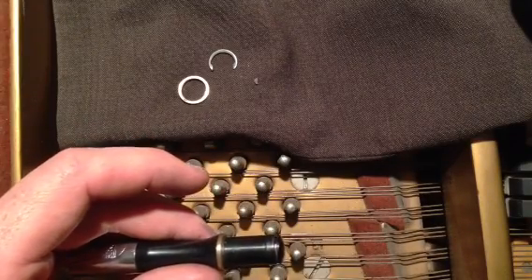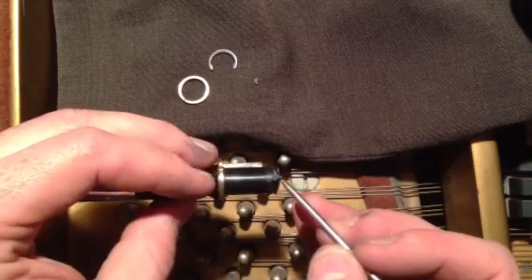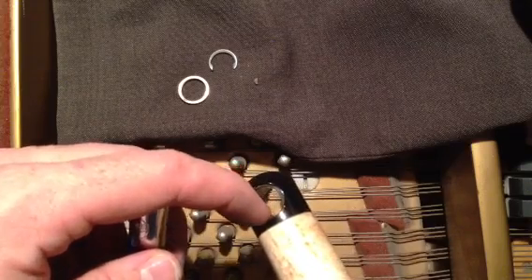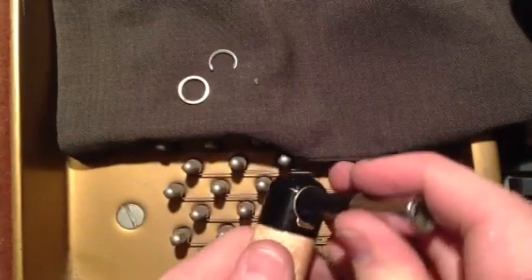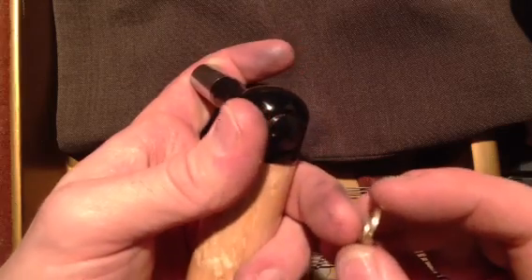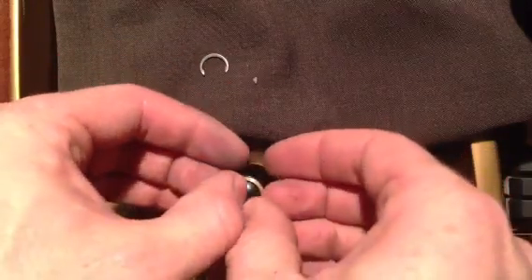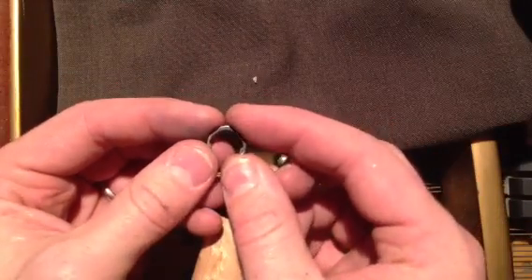Now we're going to lubricate the back side using approximately the same amount of lubricant — just four little dots on either end. There's a front and a back to the head, and you'll only be able to fit it in one way. Wiggle it in and it seats in nicely. Take the back bearing — it has a slight bezel on one side that you'll be able to see in person. Place that bezel on the outside, just for comfort. Wiggle it on, and if it doesn't go on immediately, take it off and try again.